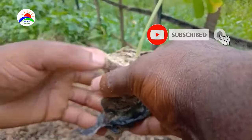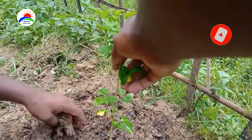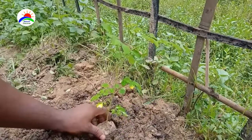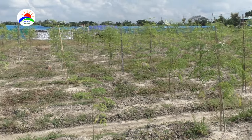Before sowing the seedlings or seeds, the field is prepared properly. Transplanting of drumstick plants can be done from June to September. Spacing of plants is 3 meters between rows and 2 meters between plants.